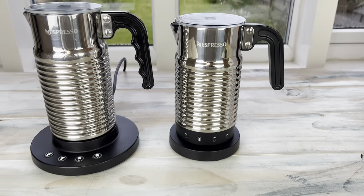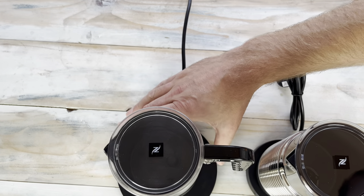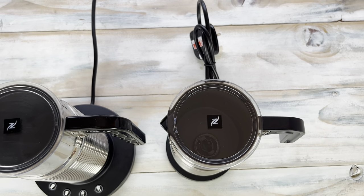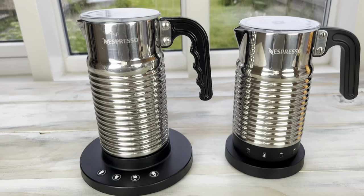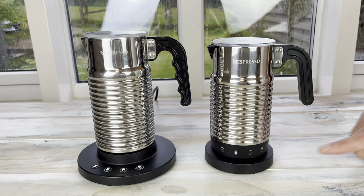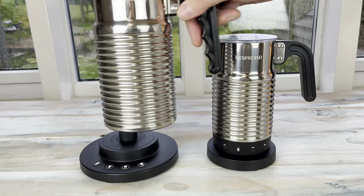If we have a look from above, we'll see an absolutely massive difference in the amount of countertop space. The diameter of the old Aeroccino 4 is about 15 centimetres, whereas the diameter of the new one is about 10 centimetres — so you can see from above there, a massive chunk of difference. There's not much difference on the inside of the jug, however it seems a little bit more compact.